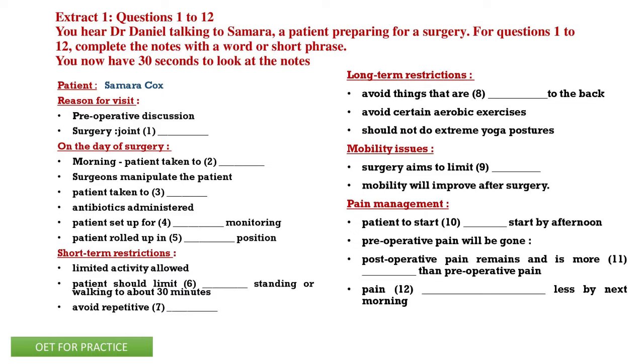They'll put small needles in all the muscles so that during the surgery we can monitor to make sure we're not near a nerve root. Then after that, we will roll you into a prone position. The surgery is done with you on your stomach, so you'll be on chest rolls. Then we'll go ahead and prep your back and proceed with surgery.